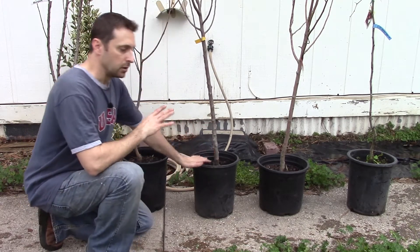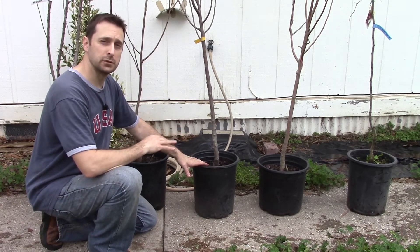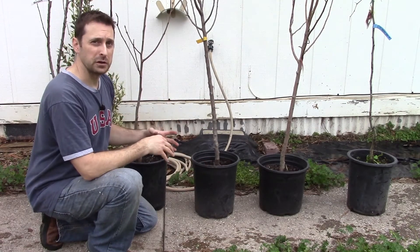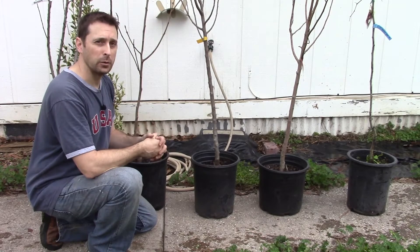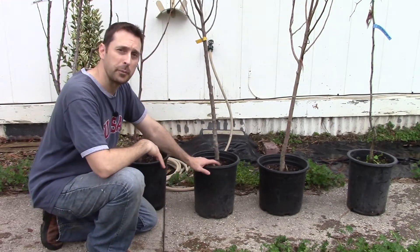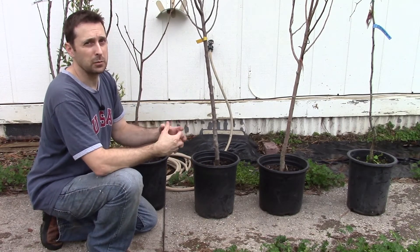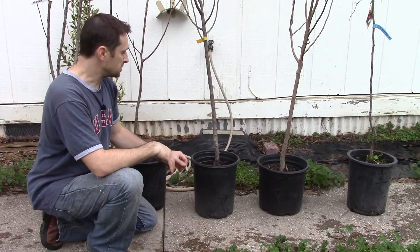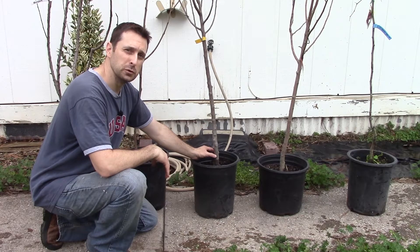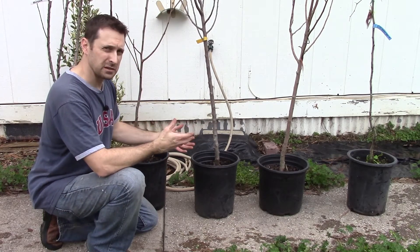We recommend that you purchase trees that are at least two years old. Any longer than that in a pot is not going to be good for the tree — it's going to be way too root-bound. You want the roots to be healthy and to fill the pot; however, you don't want them too crowded where the roots become unhealthy. A good rule of thumb is a half inch to three-quarters of an inch on your trunk diameter.